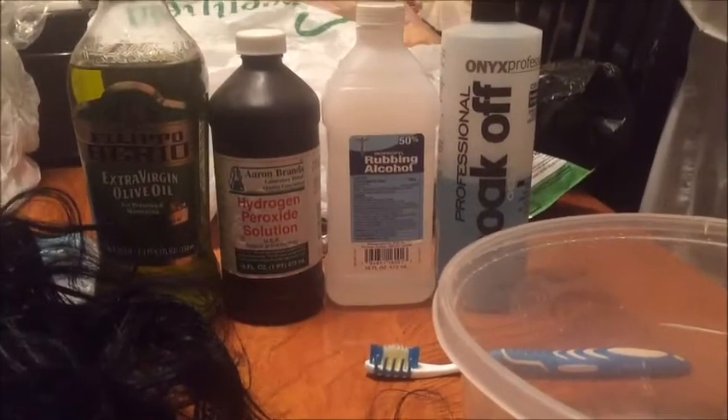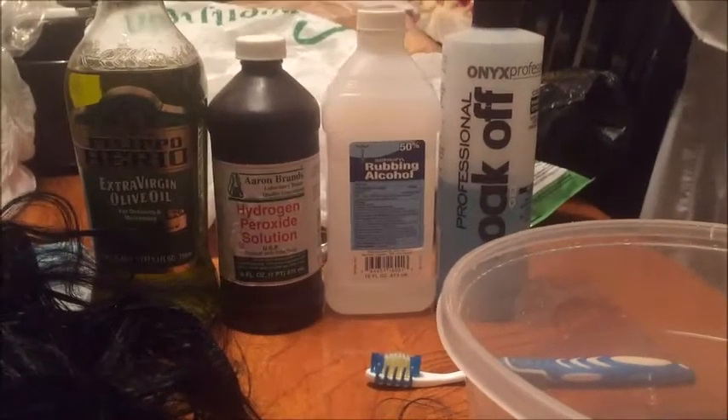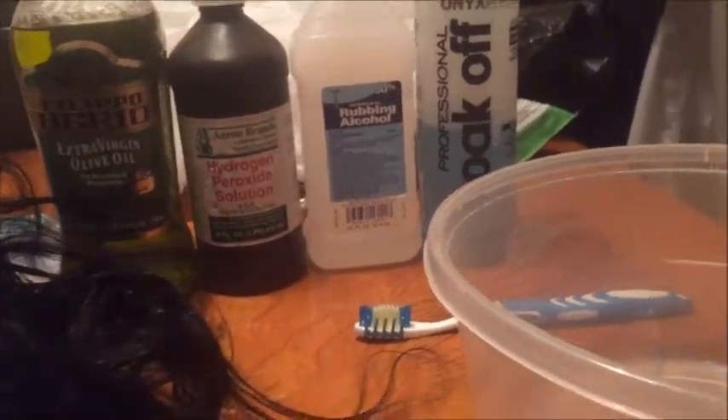Hey guys, first of all excuse the light because it might go in and out — it's been raining all day and I don't know if my electricity is at its best. Anyway, I just took this hair off of a cap because it was installed as a quick weave. I don't even know the name of it, but as you guys can see on the track there's still glue residue on the weft.